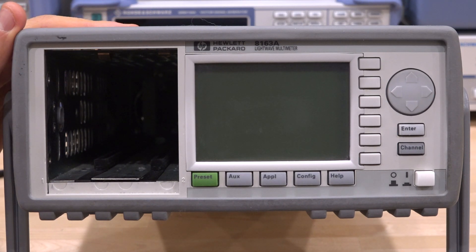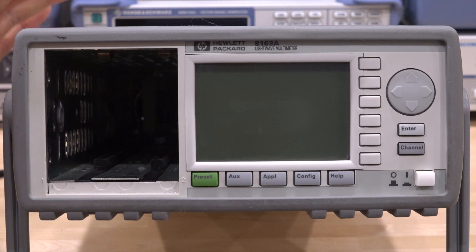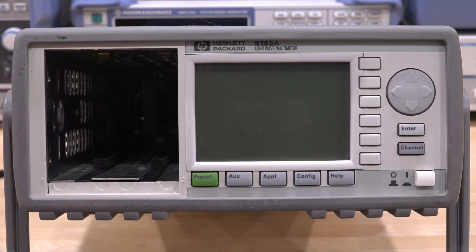This one doesn't work, and because it's a special instrument, they are quite expensive. But thanks to my Patreon supporters we can buy these and experiment with them, and hopefully if we can fix it, I do have modules that we can try in, and we can do some experiments at the end as well.